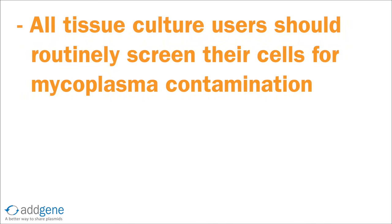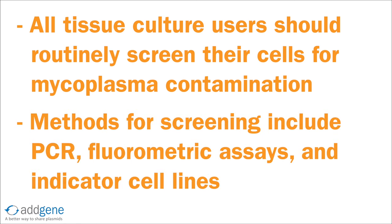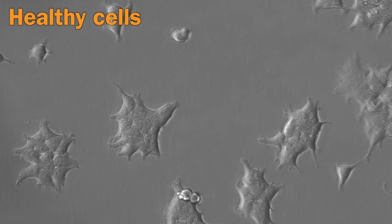Finally, all tissue culture users should routinely screen their cells for mycoplasma contamination. Mycoplasma can be detected through several methods, such as PCR, fluorometric assays, and indicator cell lines. We recommend screening all cell lines two to three weeks after thawing and re-screening every two to three months thereafter.